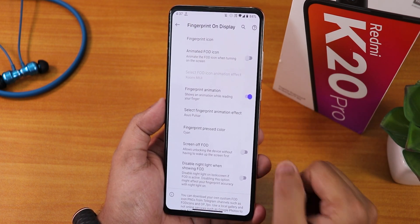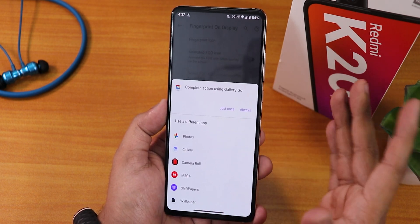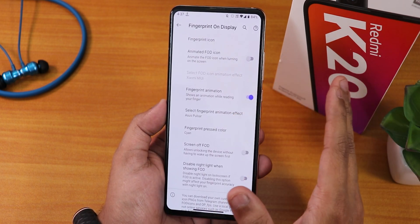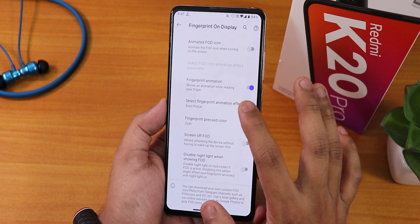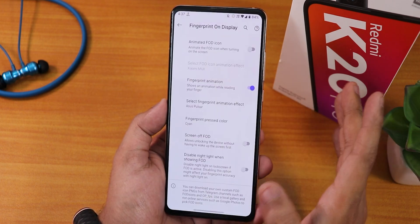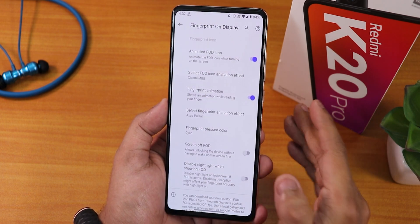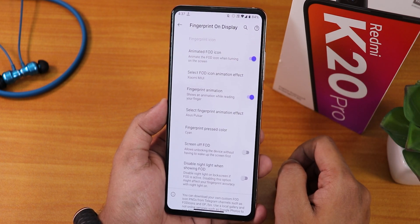In the fingerprint icon settings, if you tap it, it shows an option to go to your gallery so you can set a custom fingerprint icon — that's good. But there is no option for fingerprint icon presets. You can change the animations, and there are a plethora of fingerprint scanner unlocking animations. The animated FOD icons are also there with many options. But there are no static fingerprint scanner icons you can choose — which is kind of a bummer.